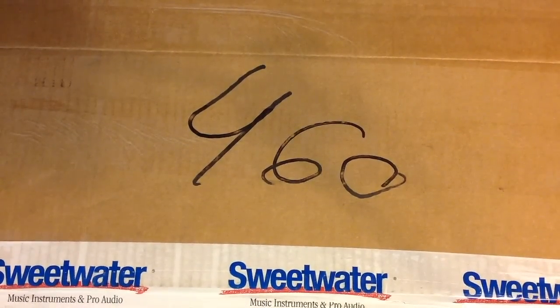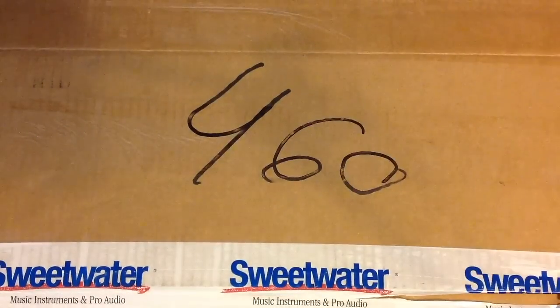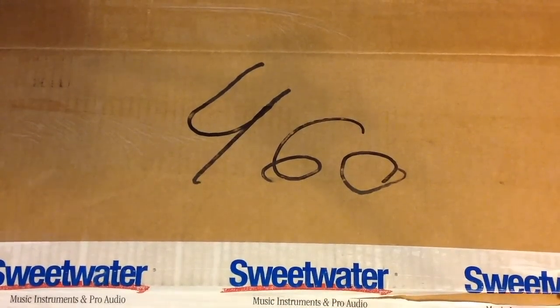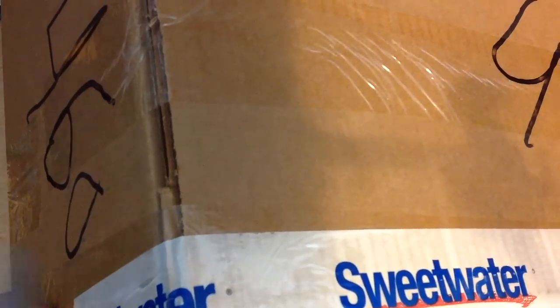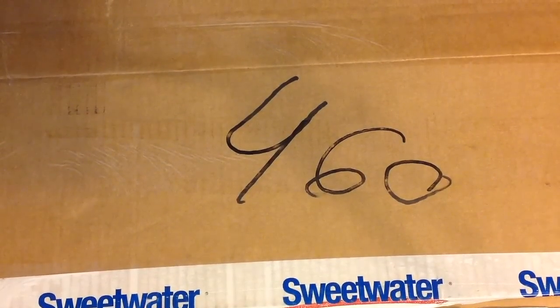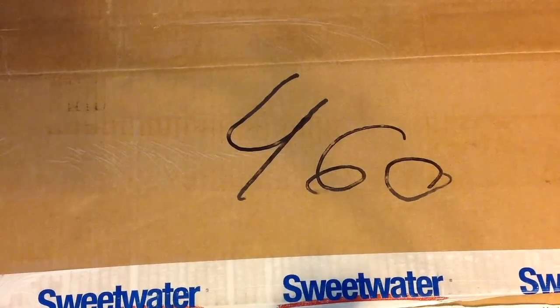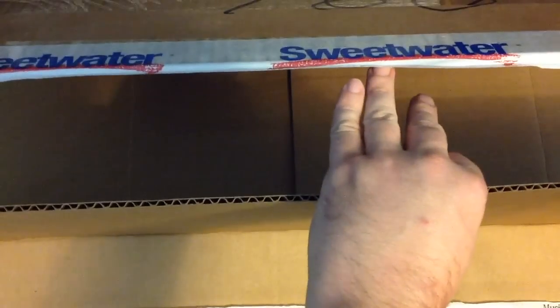This box is so huge I can't even properly get the whole thing in frame. Excuse me while I just kind of cut to the sides. If you don't believe me, let me show you some sealedness — there, see that? About to break that seal. So yeah, y'all get the point, it was sealed from good old Sweetwater. It got here in like two days — I ordered it Thursday morning.